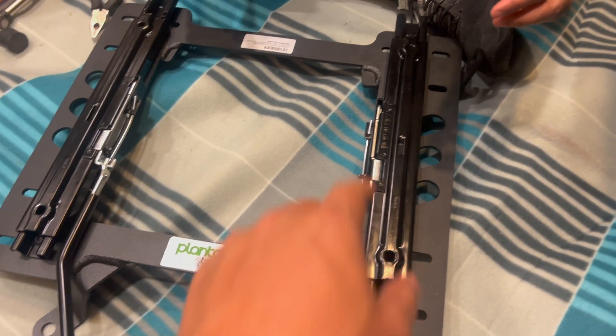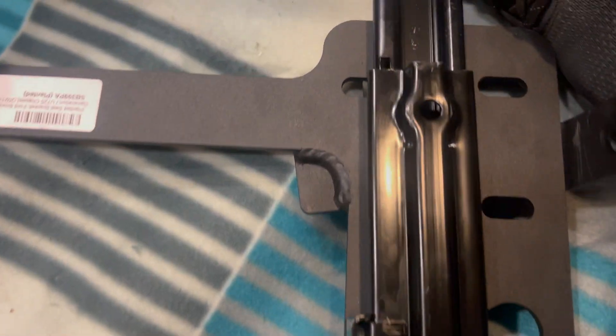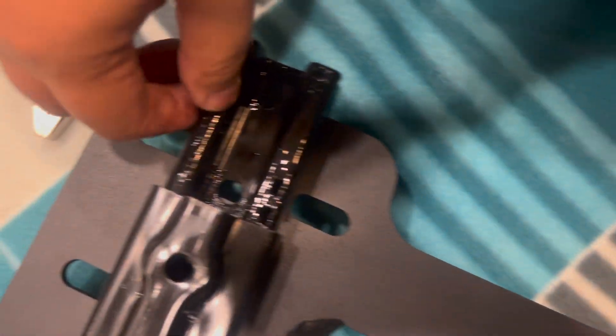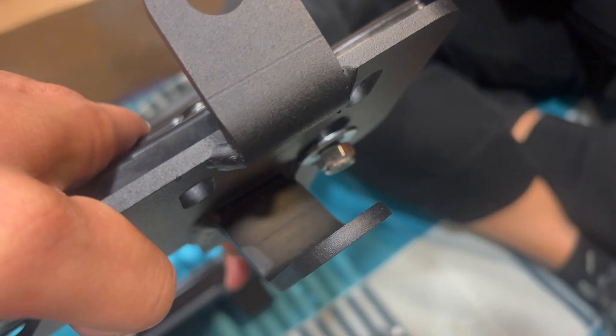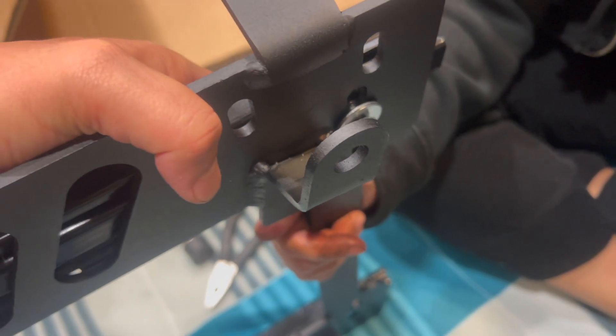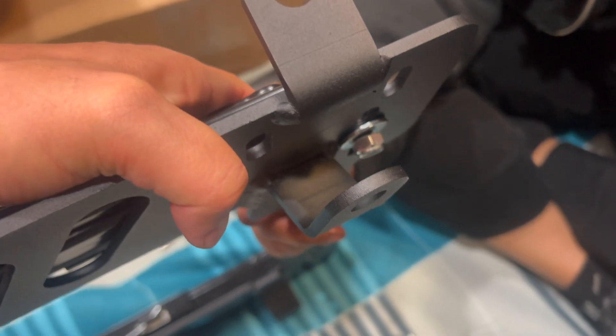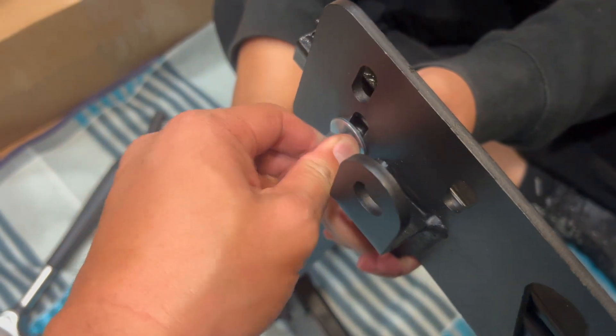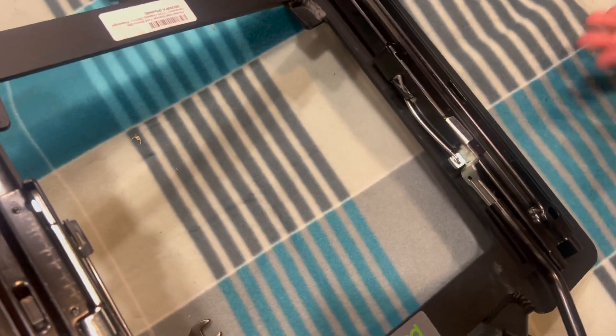So after hammering it down, now there's the place to put the screw in right there. And then right there. We just finished putting in the screw — hand tight. It's not fully tightened yet. So now we're going to do the other side. We just finished hand tightening this part right now. And now we're going to lay this on flat.